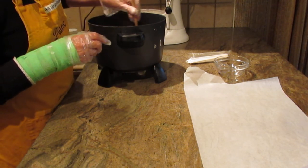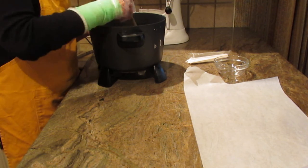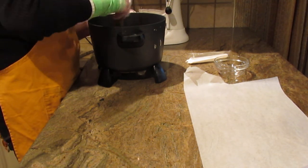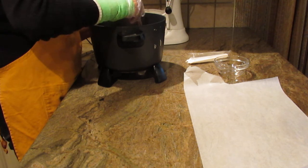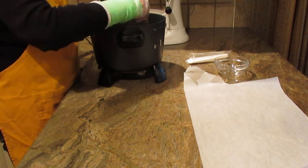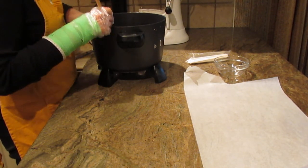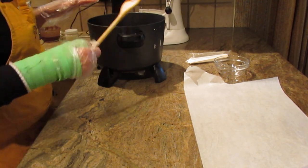For the microwave method: put your chocolate in a microwave-safe bowl, then add your three ounces of coconut oil. Every 30 seconds, check it and keep stirring until it's really smooth and fully combined. Once done, take it out and put it in a jar or bowl, and let it cool — it might take one to five minutes depending on how hot it is.